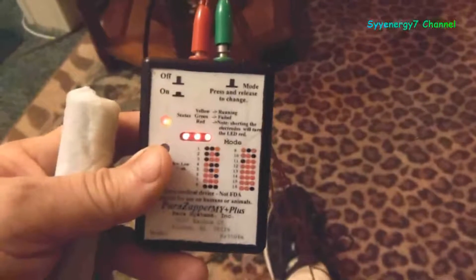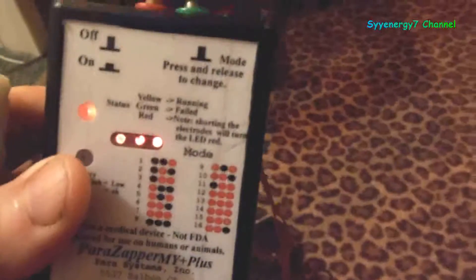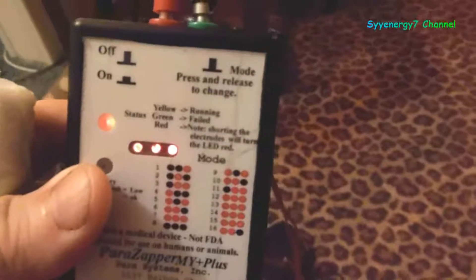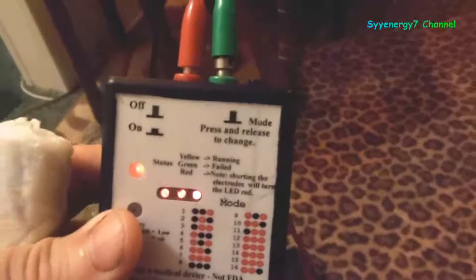Hulda Clark was a big advocate of positive offset. She stated that positive offset — the positive charge — means the device only goes positive. The black or green wire is the ground and the red wire is the positive charge. Clark stated that positive offset will charge up and work as an electron donor for your white blood cells and help them fight disease. That's her claim, not mine.